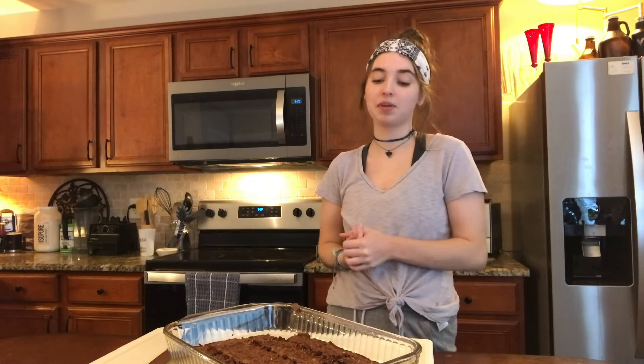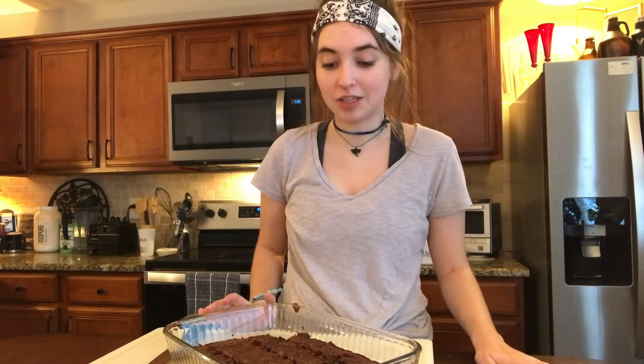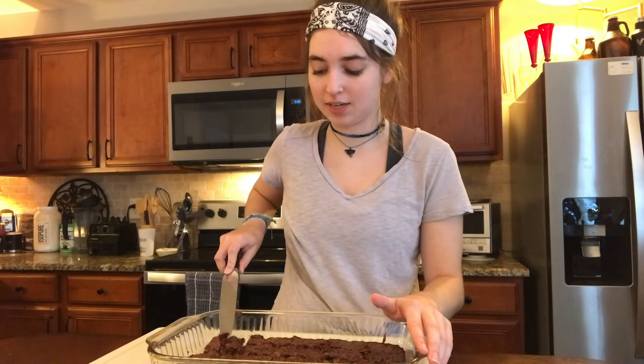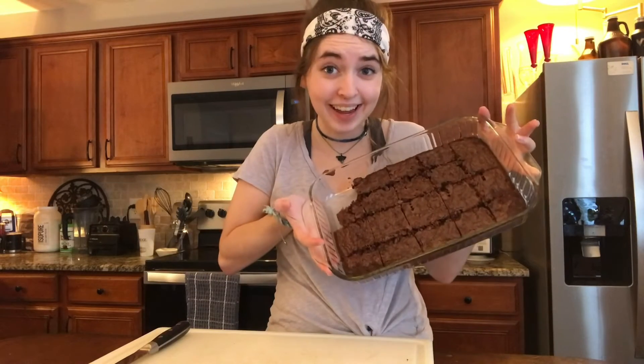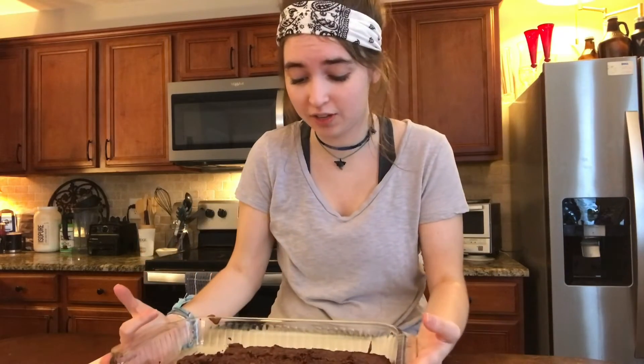I hope you enjoyed watching me bake some brownies. Like I was saying before, I haven't really baked anything in a while, so it was really nice to do it. I'm going to give some brownies to my dad and my brother so they can enjoy it. I'm very proud of myself even though I was just using a box brownie mix.